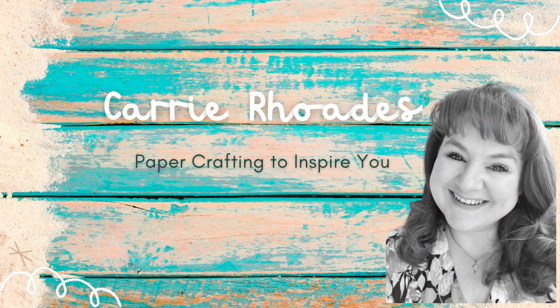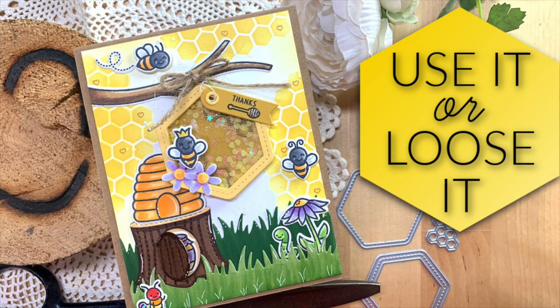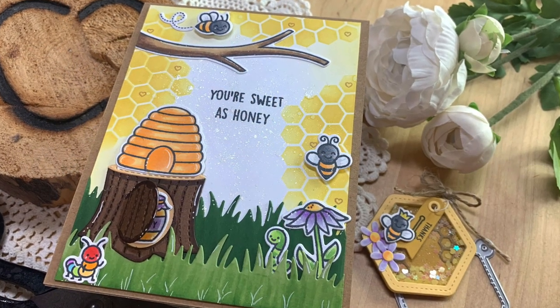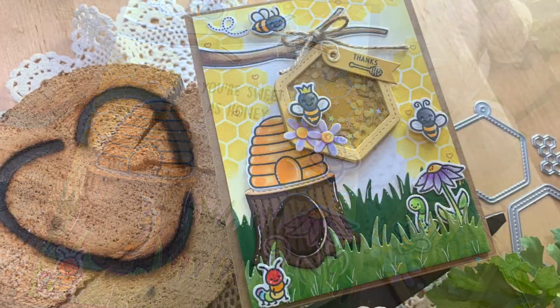Hello there, it's Keri Rhodes here. Welcome back to my YouTube channel and a new fun card making video. I'm titling it 'Use It or Lose It' because I have things in my craft room that I have yet to use, and I'm challenging myself this year to use them or get rid of them. So doing that in today's video.